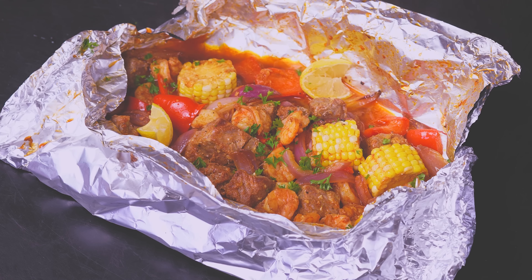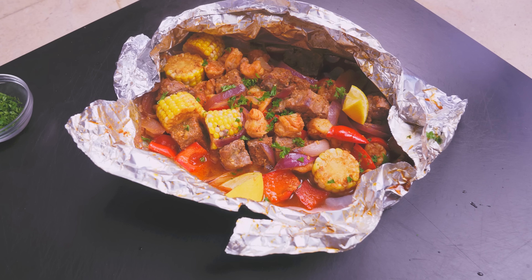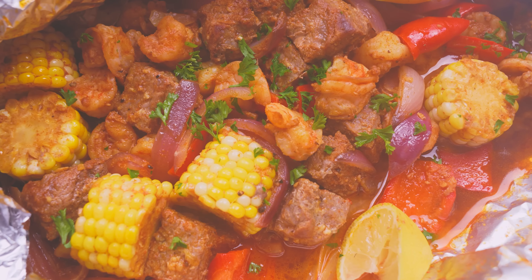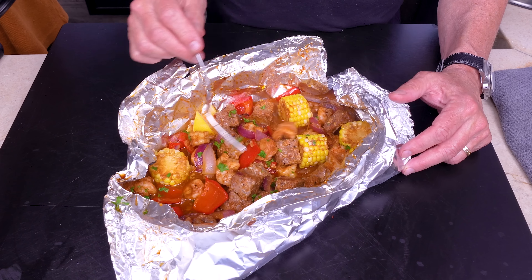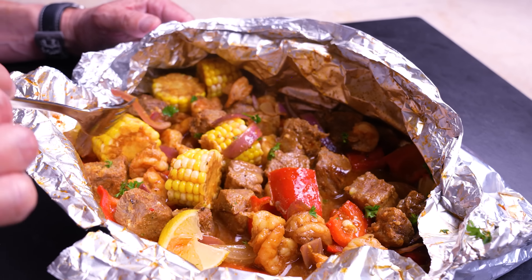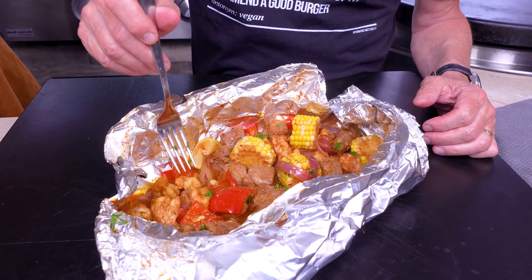Two more things. First, a bunch of peeled shrimp. Shrimp are classified by how many per pound — 31-40s means there's between 31 and 40 per pound; 16-15s are bigger. The smaller the number, the bigger the shrimp. And one more thing: some beautiful New York strip steak. We don't want to cut it too small, so let's go into nice-size cubes. Drop them in.